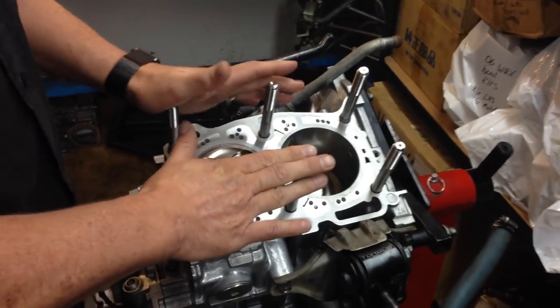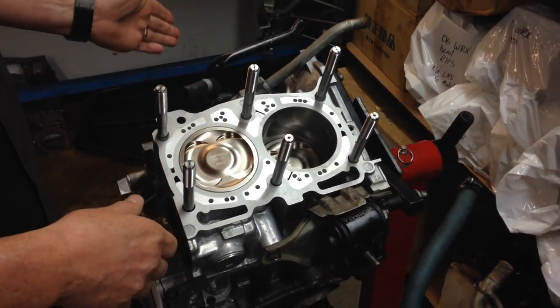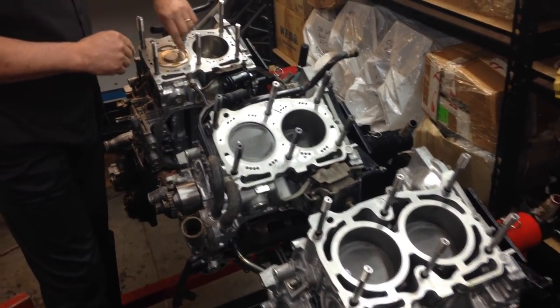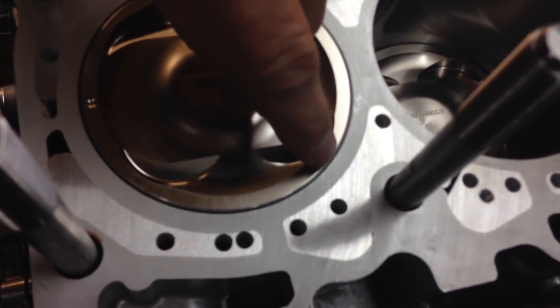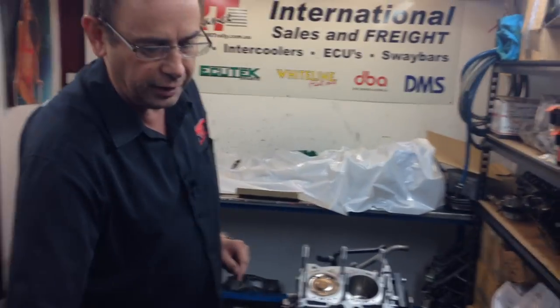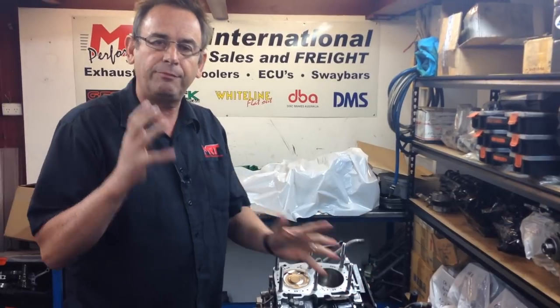Now let's have a look at this EJ255 — it's not a 257, it's a 255, so this is the WRX engine. The difference between the 255 and the 257 is that the STI being a 257 has a nitrided crank, which is a much tougher crank, whereas the WRX has a different crank. Effectively a lot of the other parts are very similar — in fact the blocks are very similar in their casting features. Have a look in detail at the wall thickness before we put the closed decking in, between the piston-to-bore and the actual thickness of the bore itself, then compare back to the original factory standard block — you can see how it's much thicker because the piston diameter is smaller, so the parent material remains fairly thick. That's one of the reasons why these early model blocks are so tough to start with.